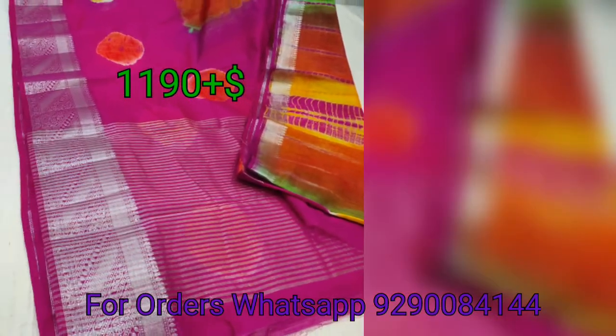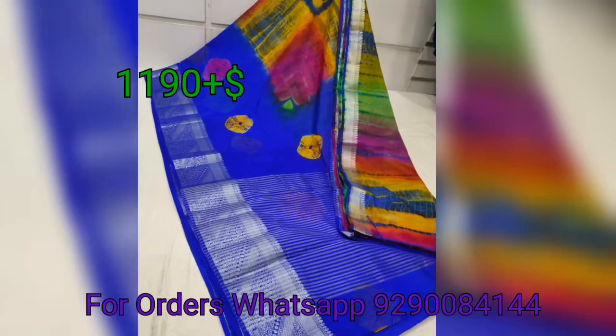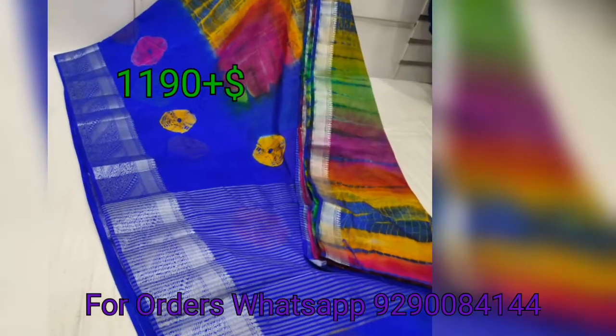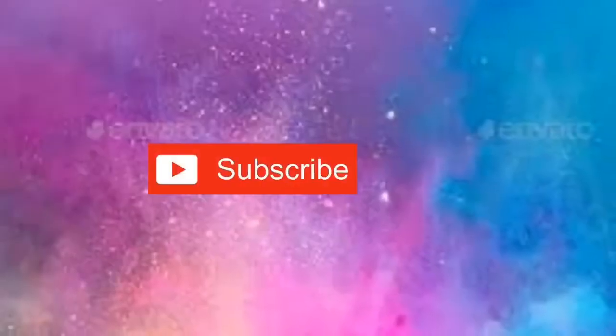This saree has a silver jacquard border. This saree is lightweight and comes with a blouse. This is a beautiful collection.